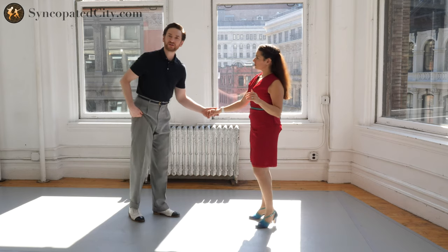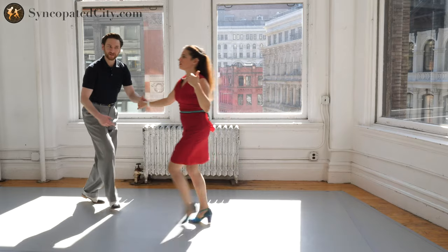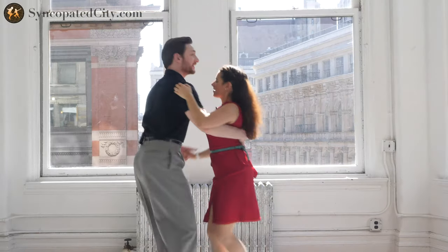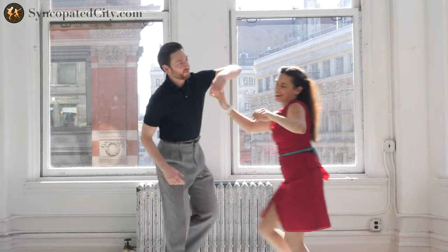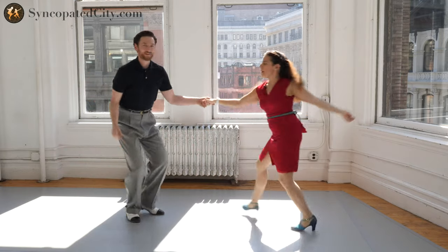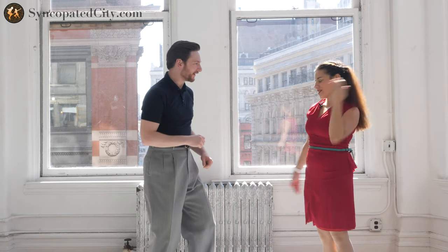So if we're here in an open position and we do a swing out: five, six, seven, eight, one, two, three, four, five, six, seven, eight. If you can incorporate that into your dancing it will be so much clearer and rhythmically better — mo' better. If I lead on the even beats, Evita has enough time to respond on the next odd beat.